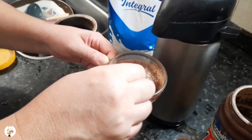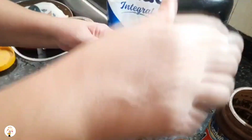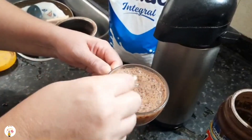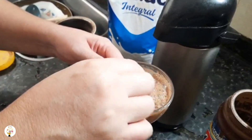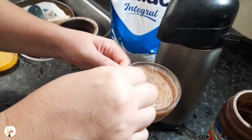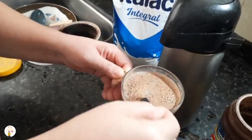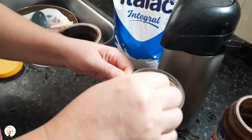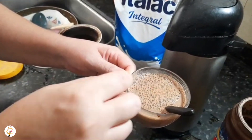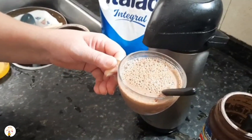Pessoal, chega a salivar! Olha que delícia, fica muito bom. E tá pronto aqui o nosso cappuccino. É só você mexer e misturar bem. Fica show, fica muito saboroso. Faz aí, depois comentem nos comentários o que vocês acharam. Ele fica cremoso, maravilhoso de verdade. O sabor é incrível. É só misturar bem. Aí, quem quiser, pode colocar o chantilly por cima e decorar com chocolate em pó ou canela. E tá pronto o nosso cappuccino!